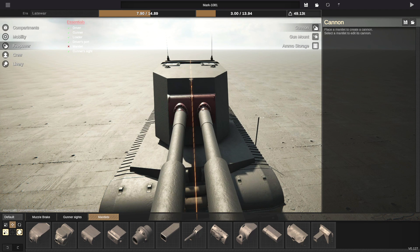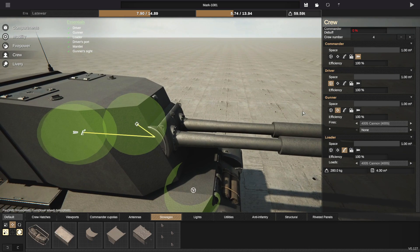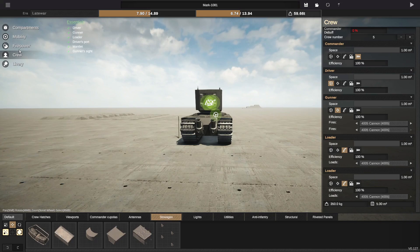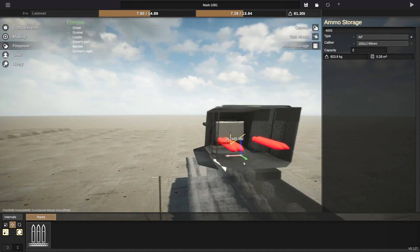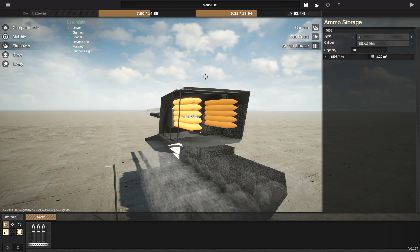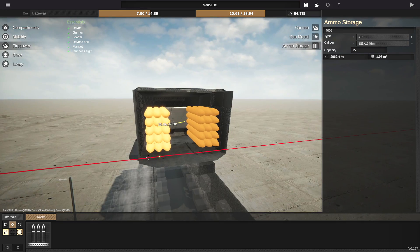Let's go to crew — we need another loader, and that's it. We've got another loader, we've got a gunner. Now we need ammo racks. Can we fit the ammo in here? It is quite long. Go ahead and shove that there, make sure it's on the inside, push it forwards, and then we need it to be really big. We need lots of rounds — we're going to go with 30 rounds. I think that's probably enough for a tank. So there we go, 30 rounds inside our vehicle.